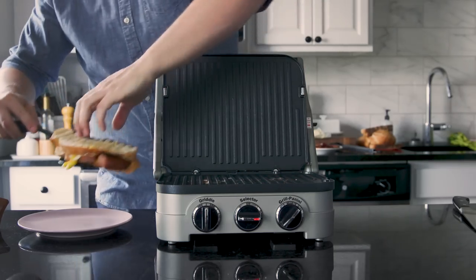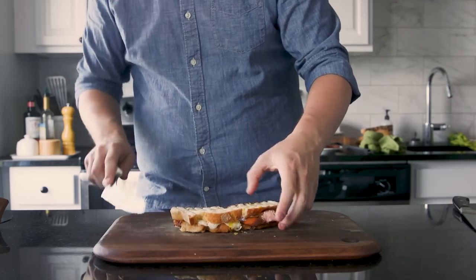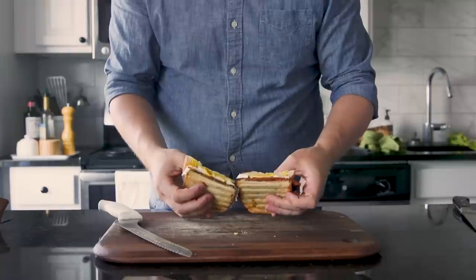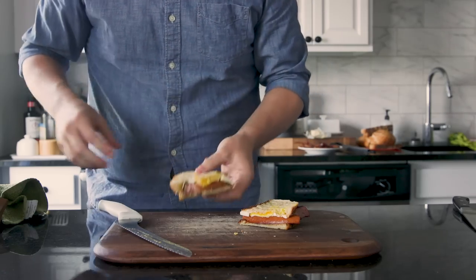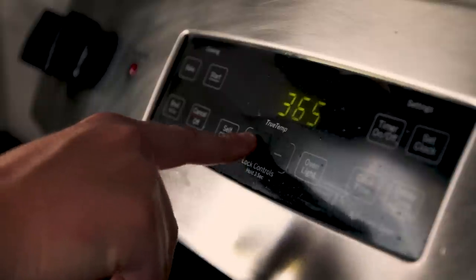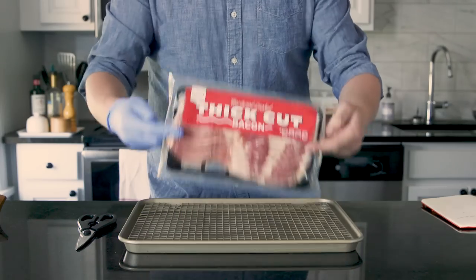I pulled the panini out and got it on a plate, and of course we have to check the cross-section — a Babish staple. The cross-section's a little unimpressive because the egg yolk cooked a little bit too much. The kielbasa's not really working for me on this sandwich, but I had a eureka moment right after I took my first bite. There is another sandwich with peanut butter on it and meat, and that's the Elvis sandwich.